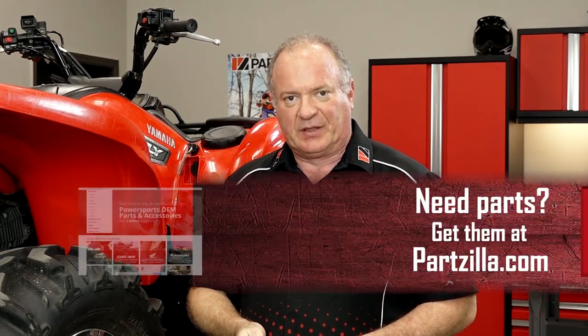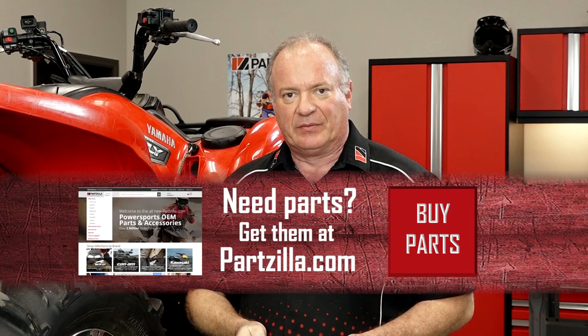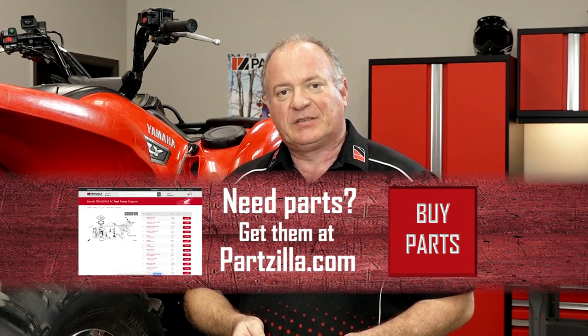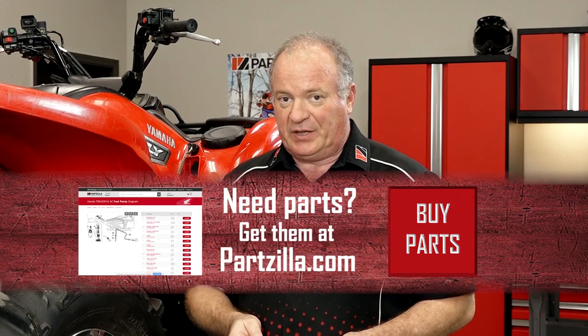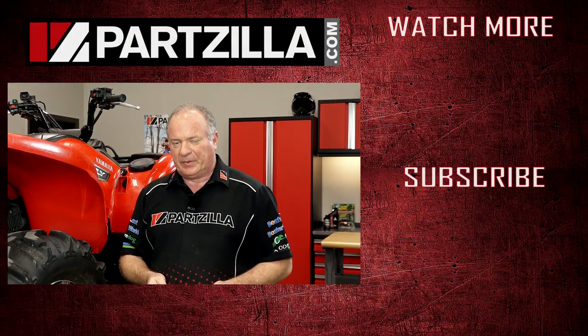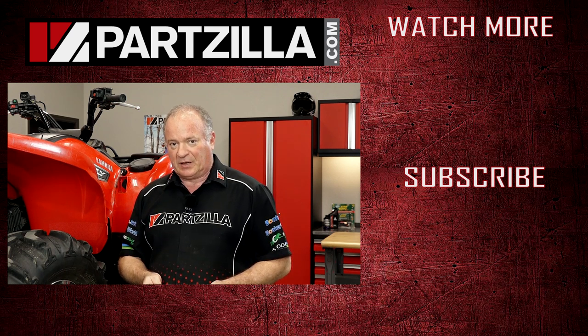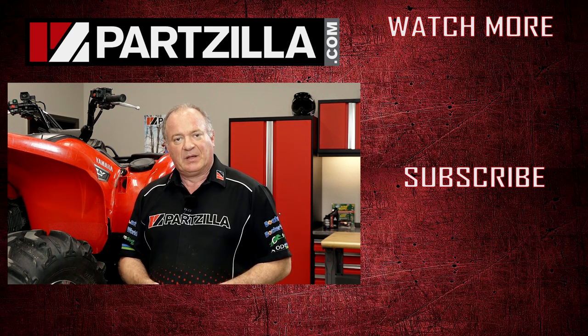All right guys, that wraps this project up. If you need any parts for your machine, come see us at Partzilla.com and we can get you taken care of. If you have any questions or comments, leave them in the section below and I'll do my best to answer them. If you like what you see and want to see what I'm going to be doing next, hit that subscribe button. We just want to say thank you for shopping with us at Partzilla, and we will see you in the next video. Have a great day.